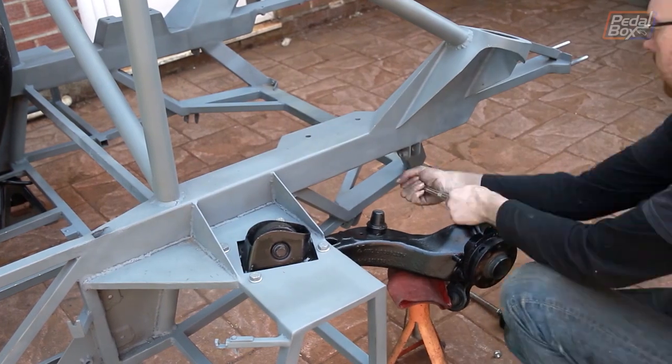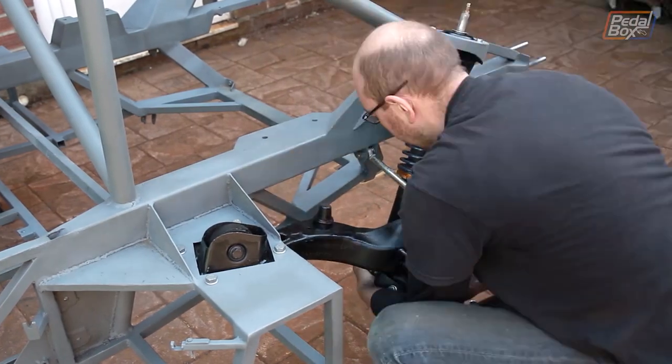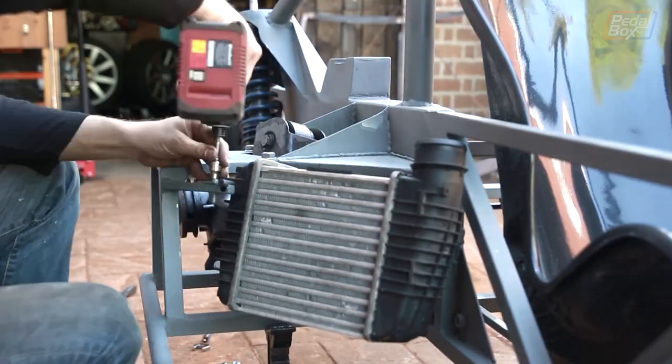With everything stripped, cleaned and painted, it's time for everything to go back together. It looks so much better now than it did before - we should have done this ages ago. But it at least makes for a nice kind of celebration for the 50th episode.